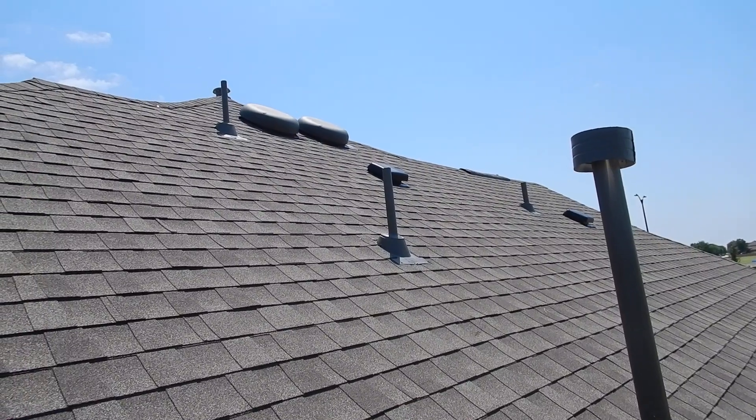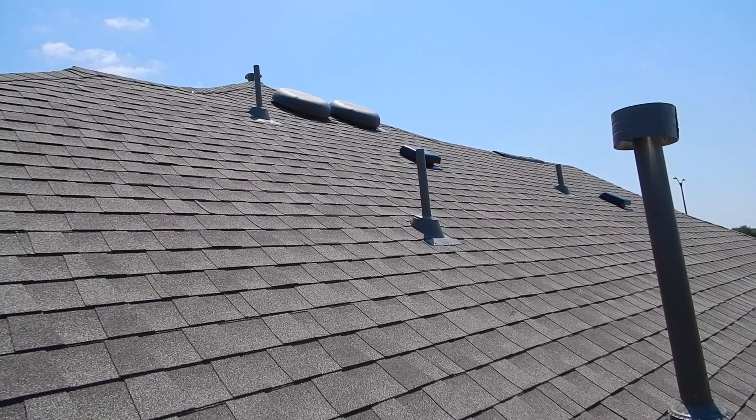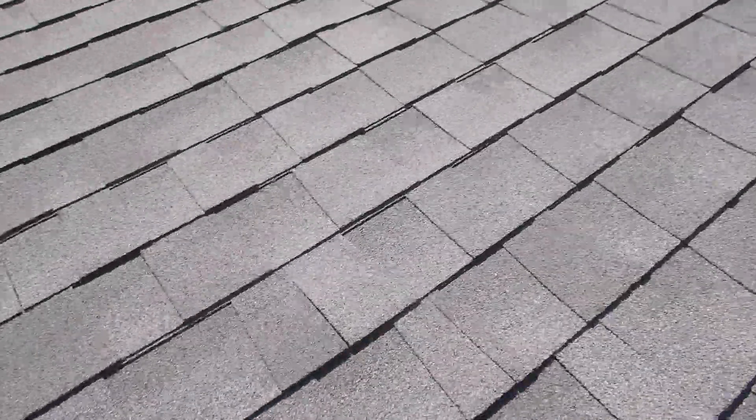You're not supposed to mix exhaust vents. Air can come in one — probably the least passive, least resistible — and go out the other one. And the attic itself never gets ventilated properly.